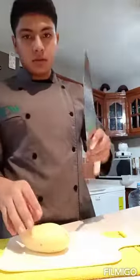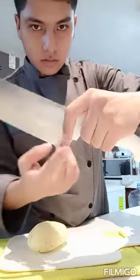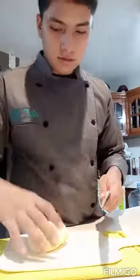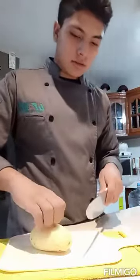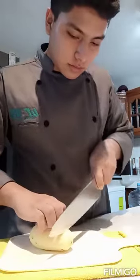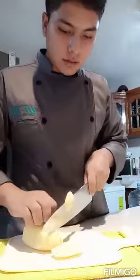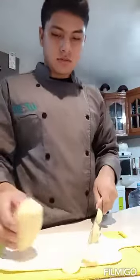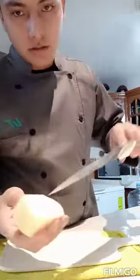Now we have to do the batonet cut with the chef knife. Don't forget the correct way to hold the chef knife — and obviously the other hand, with fingers behind the potato and another finger covering the knife. First we have to make a good cut here, another here, just making a rectangle in this case. Then we have to follow with the cuts to get the batonet.